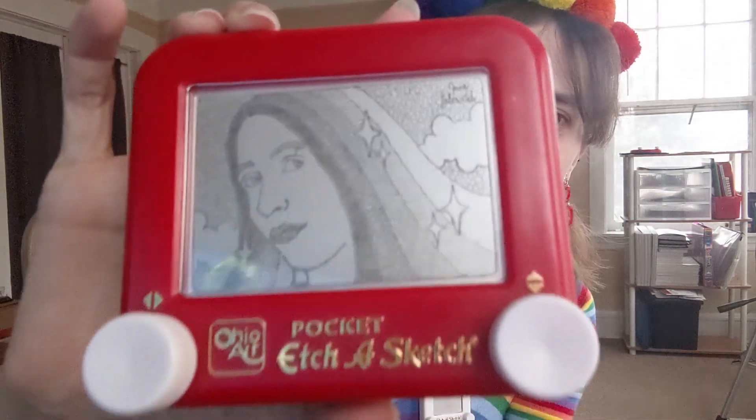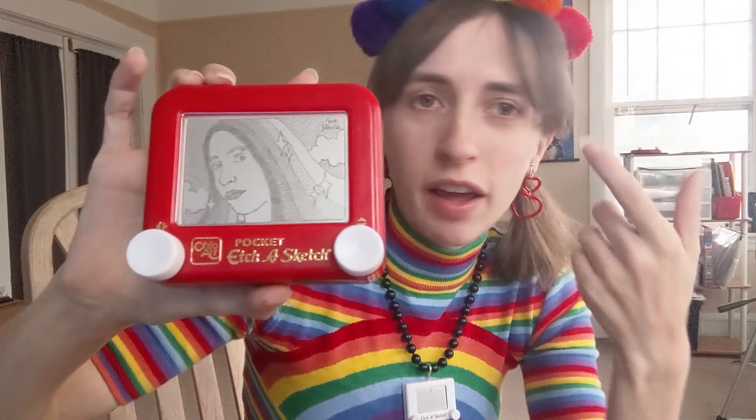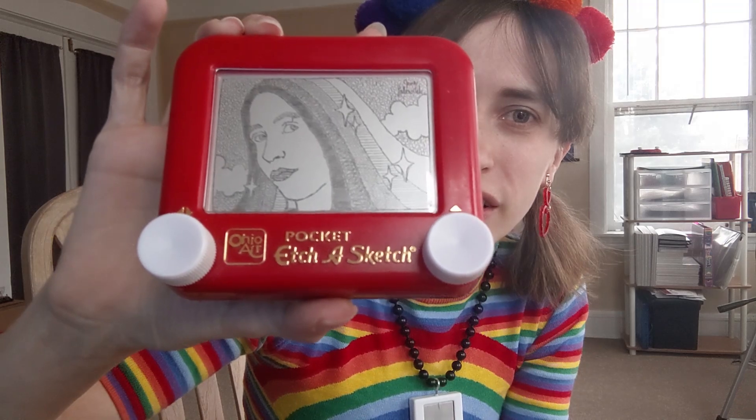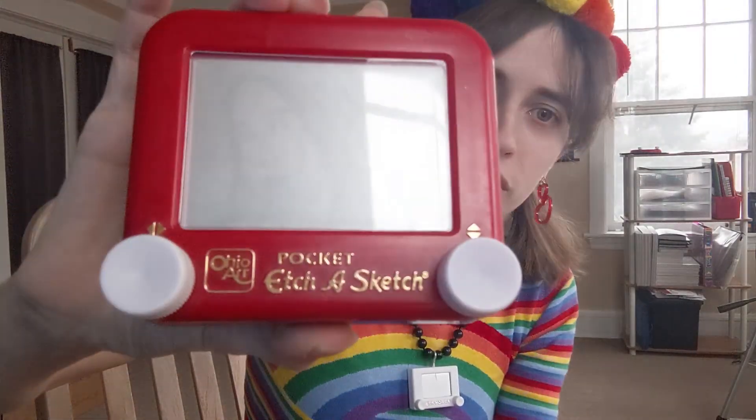Want to see what I'd look like if I had no bangs and I had rainbows for hair? Like that. So a long time ago I didn't have bangs — I'm actually trying to grow them out right now. Rainbows on Etch-a-Sketch don't work that well, but I tried! Adios self-portrait.